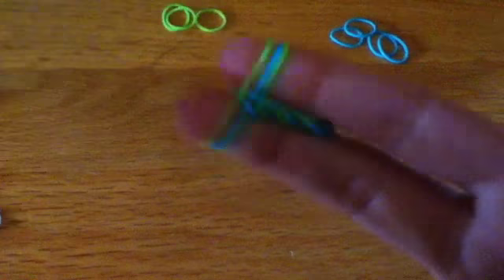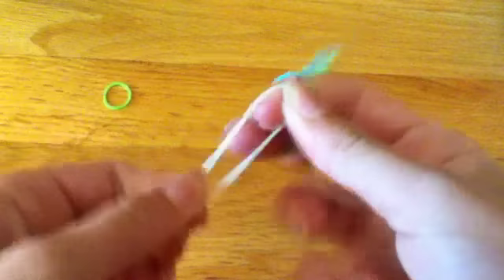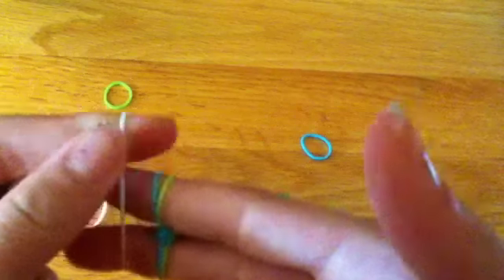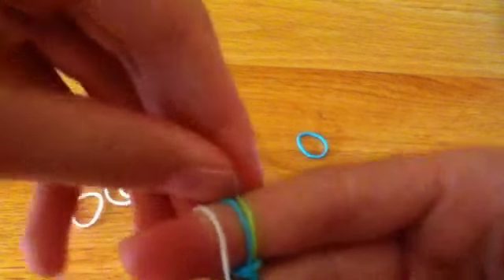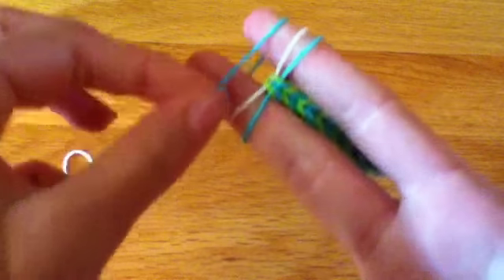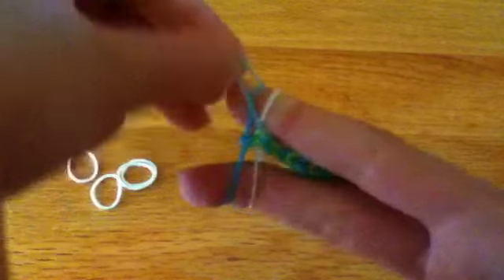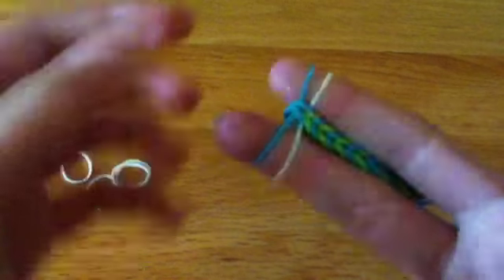Repeat this step until you think you have enough length to go around your wrist, and then stop. It's not hard to add on an accent — just go ahead, put your other color on. You only have to do this once every once in a while, and just continue the exact same process. A tip for this is: whatever color you just put on, you're taking off — but that's only if you're doing two colors.